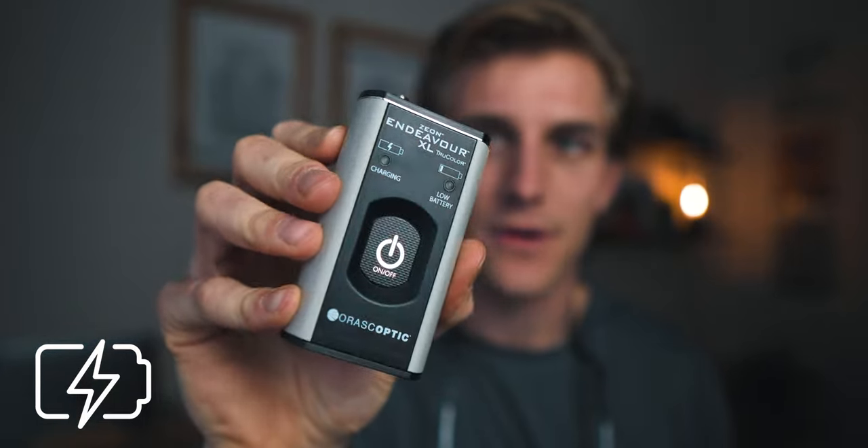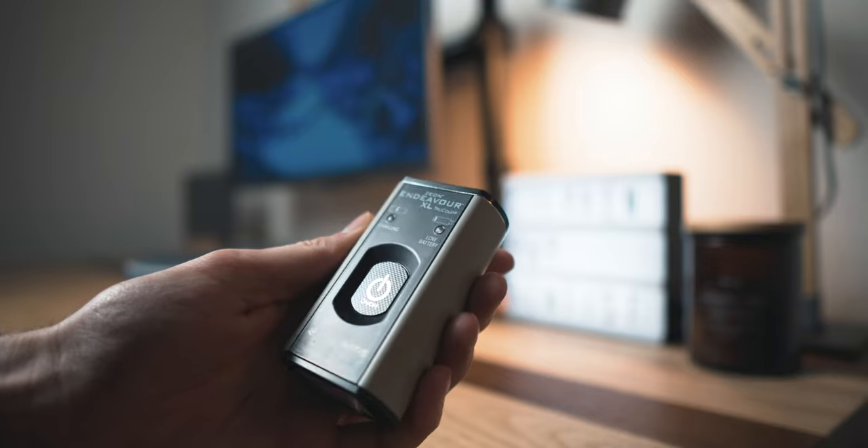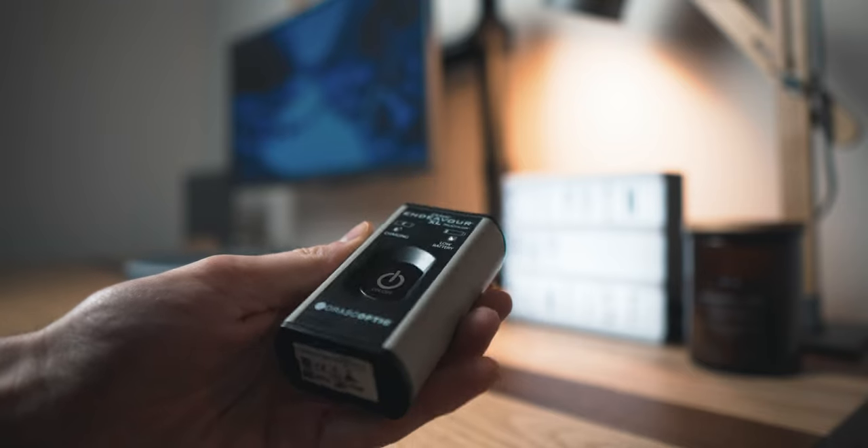This here is the battery from Orascoptic — it's the XL, which is the larger version. I went with this because sometimes I forget to charge things and this one has about 24 hours of battery life, which is pretty insane. If you're a practicing dentist with your own office space you could probably get away with a smaller battery, but for a dental student who's always taking them back and forth, it may be a little bit better to have a larger battery.